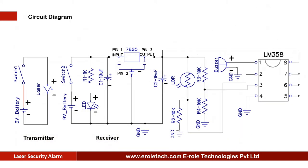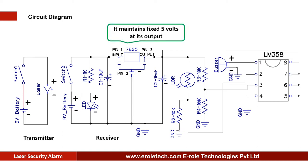Before making the project, we will understand its circuit diagram. This circuit has two parts: transmitter and receiver. The transmitter consists of two 1.5-volt double-A batteries, an on-off switch, and a 3-volt laser diode. We are using a 9-volt battery to power up the circuit. The on-off switch is used to start or stop the project. An LED is used to give power-on indication, and a 1 kilo ohm current-limiting resistor is used to protect the LED from over-voltage and current.